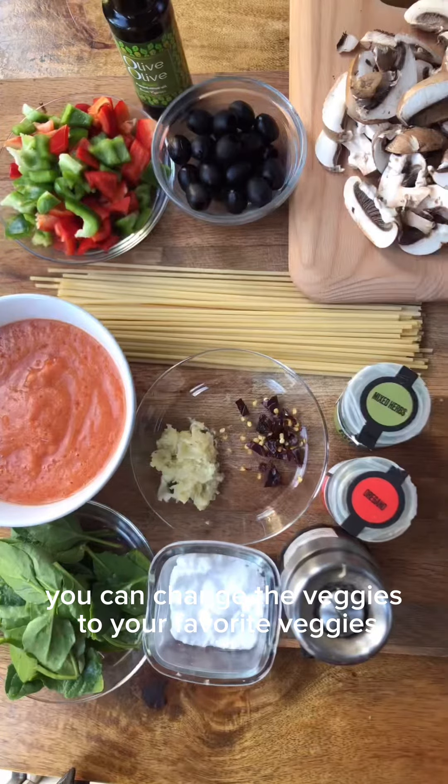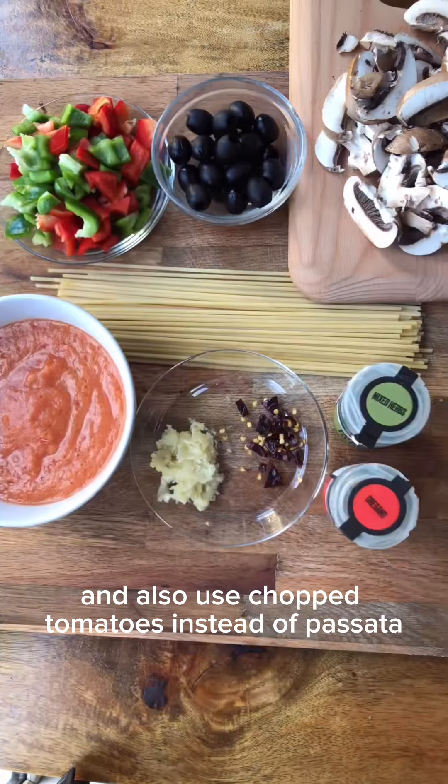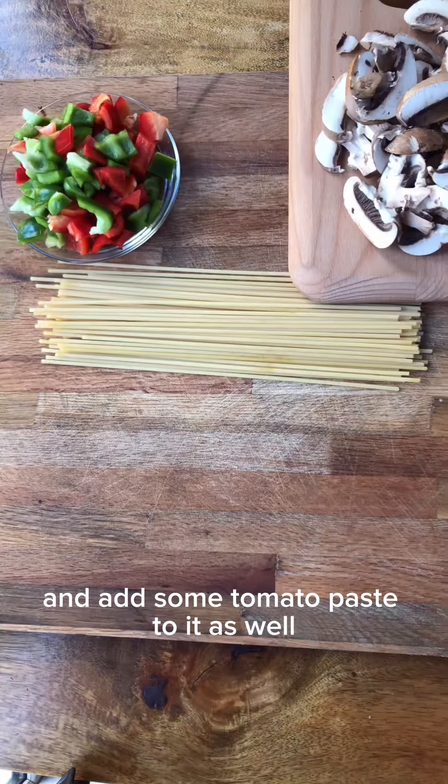You can change the veggies to your favourite veggies and also use chopped tomatoes instead of passata, or even use fresh tomatoes and add some tomato paste to it as well.